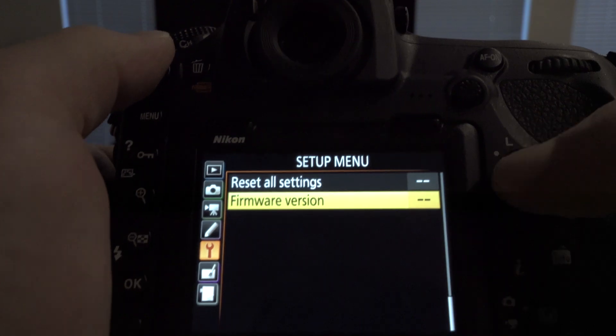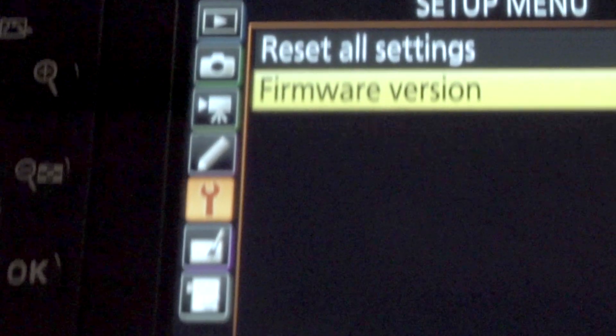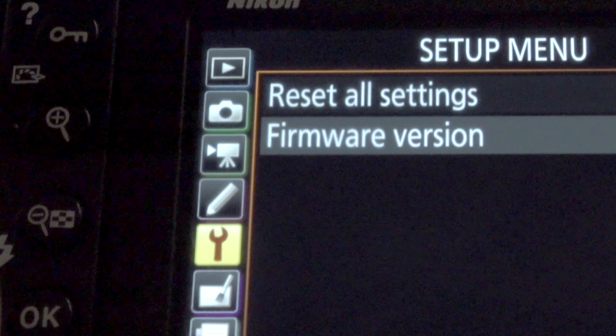To install the update, download the update file onto your computer, put the bin file onto a card that you've mounted on your computer, then take the card out and put it into your camera. Go to the firmware version option, which is the last option in the settings menu. You'll see the option to update — press the OK button on the left side of the camera. Leave the camera alone, don't touch it. It goes pretty quick, and when it tells you to turn it off, turn it off.